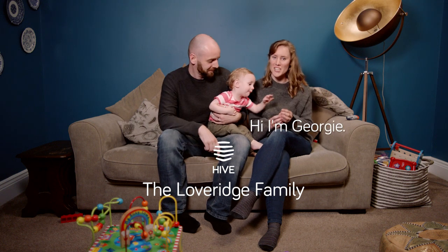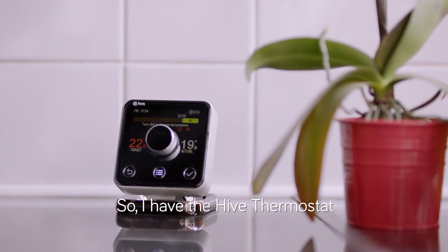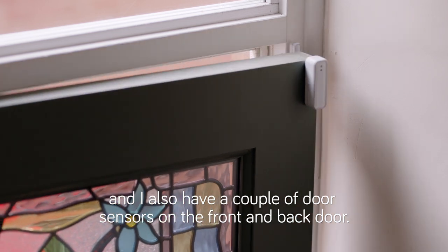Hi, I'm Lee. Hi, I'm Georgie. And this is Arthur. So I have the Hive thermostat, a multitude of light bulbs, and also a couple of door sensors on the front and back door.